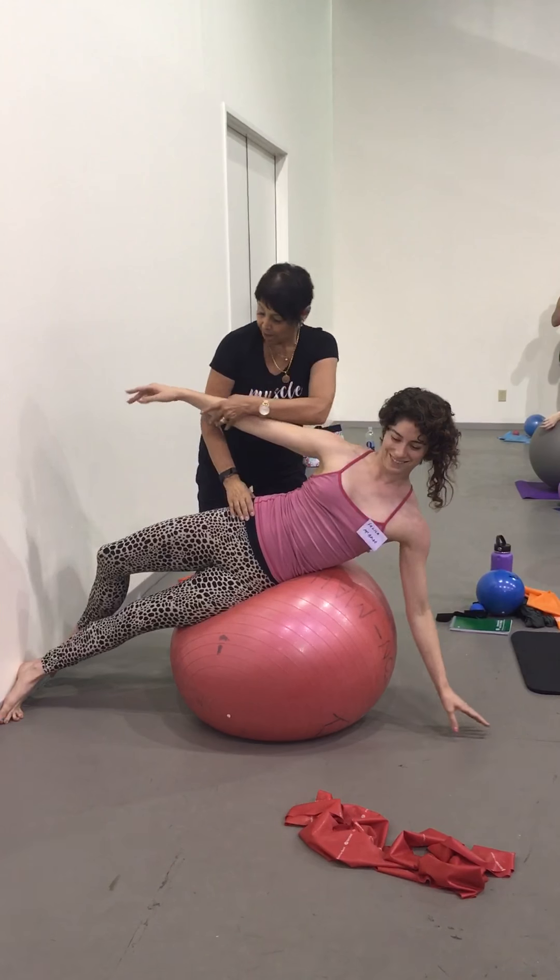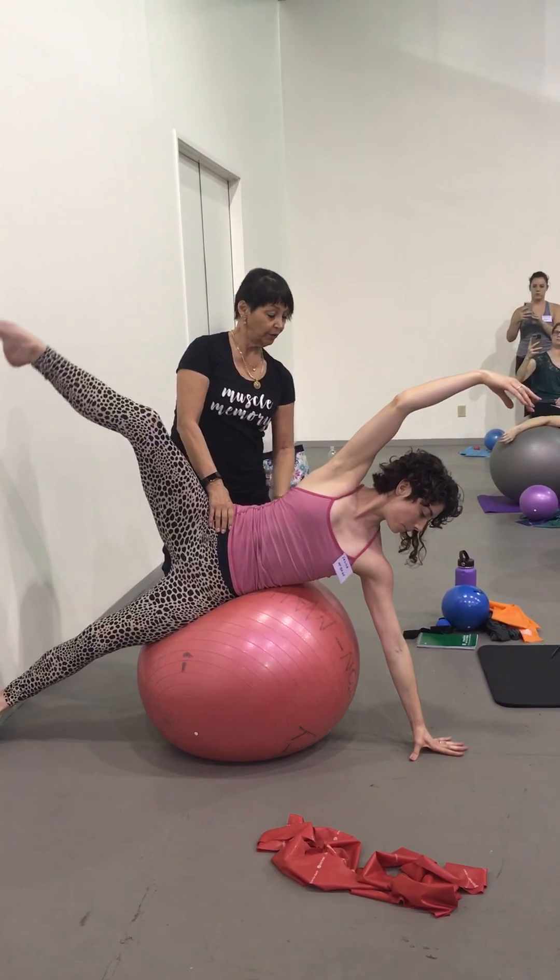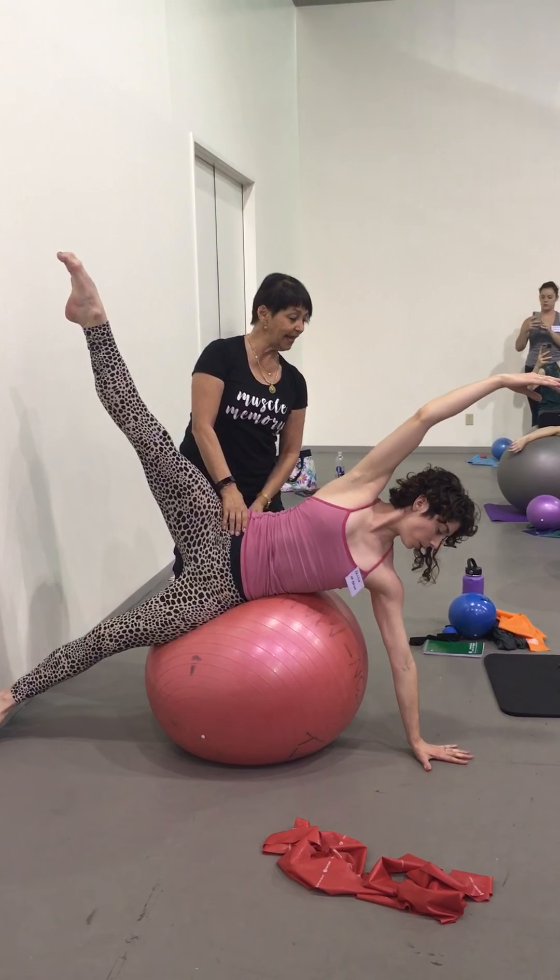Nice. Arm and leg move together. Hold the hip. Reach and separate. There we go.